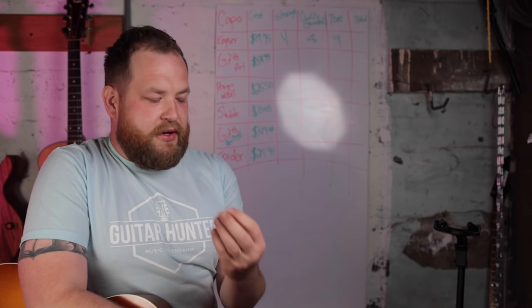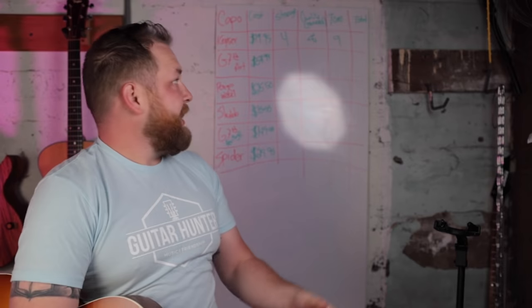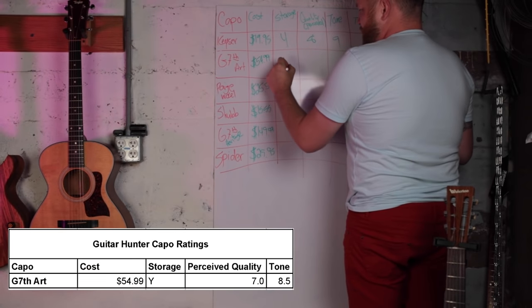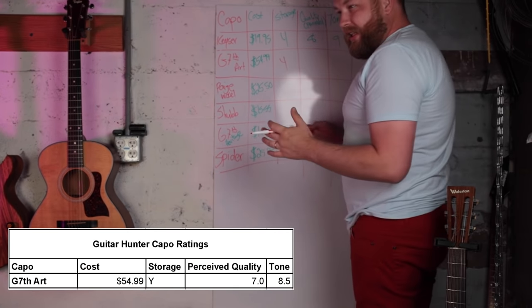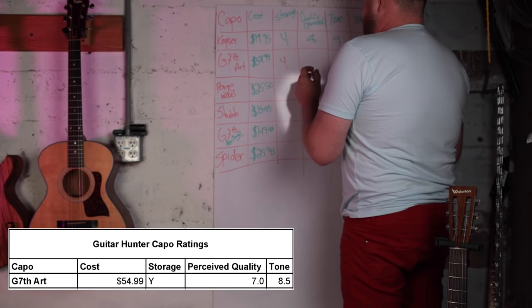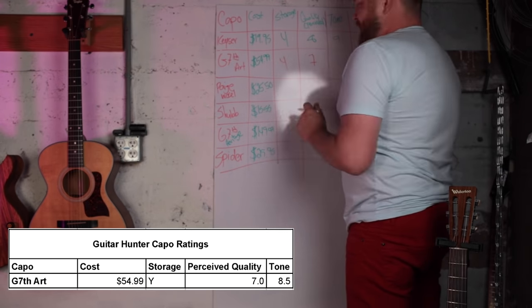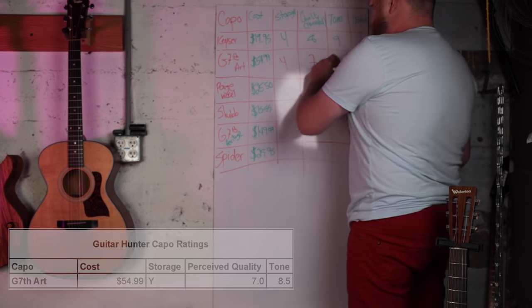I didn't notice any sustained difference in tone, but it was buzzy the first three times I thought it was right, so that takes a hit. Storage: yes. Quality: it feels great in one way, but the weight of the capo is rough — I'll give it a seven. Tone was fine, we'll call it an 8.5.